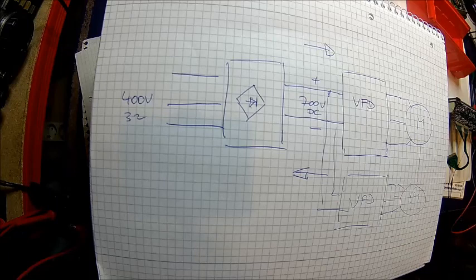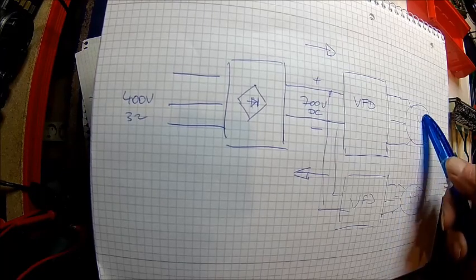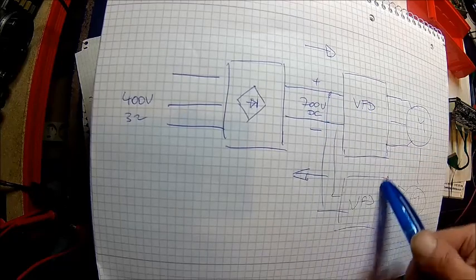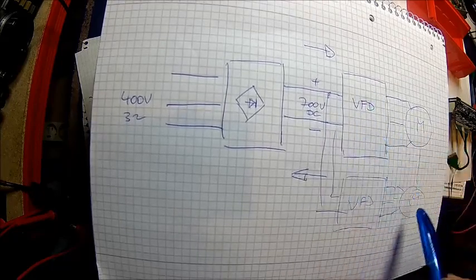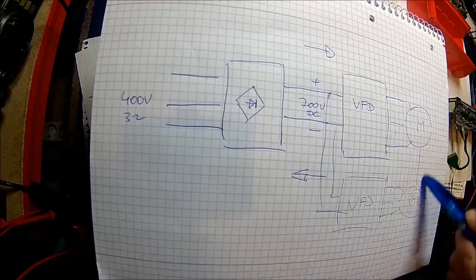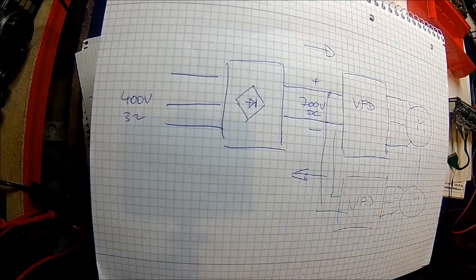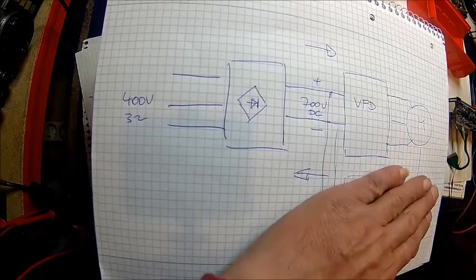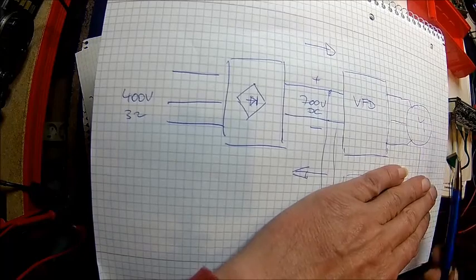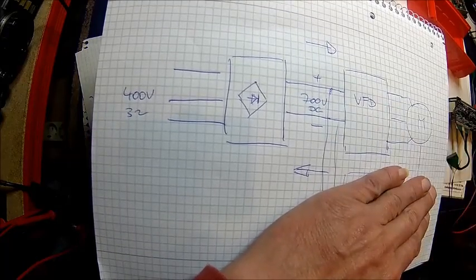For example, in testing applications — if you're testing a gearbox — you drive one end and absorb the power with the other end, and the power just goes around in circles: electrical power, mechanical power, electrical power, and so on. Only the losses of the whole system are fed by the mains. If you only have one drive and this is driven by a combustion engine, all the absorbed power goes back to the mains. That's how it works.